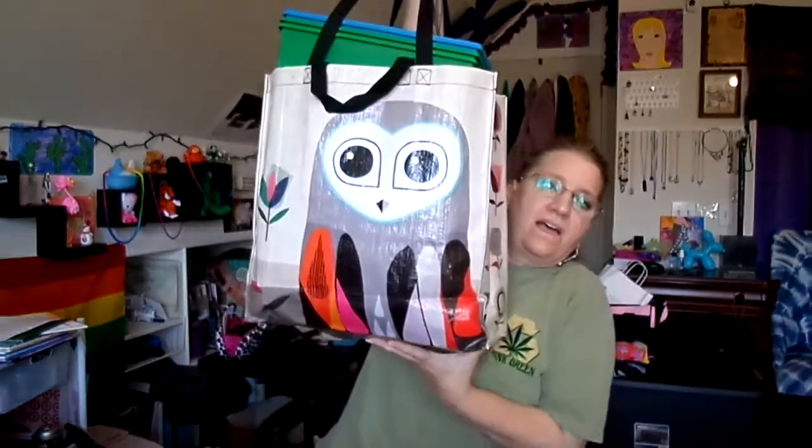I went to the Dollar Tree today for a little bit of shop and therapy and I completely filled my bag. I bought this bag from Blue Q online — I'll put a link below because I think they're an awesome company and definitely want to shout them out, so go check out Blue Q.